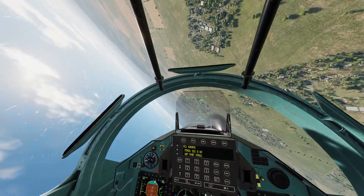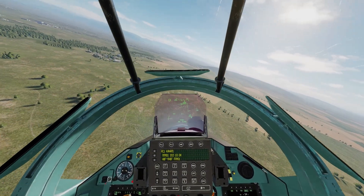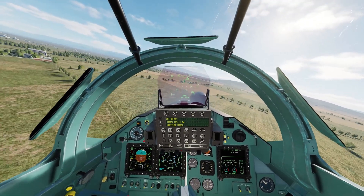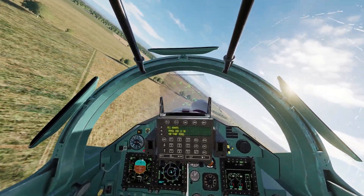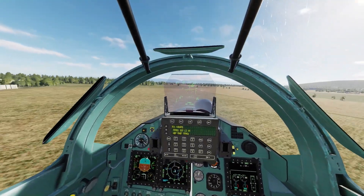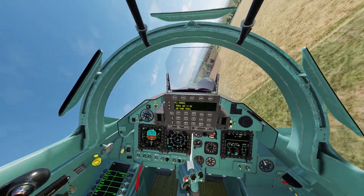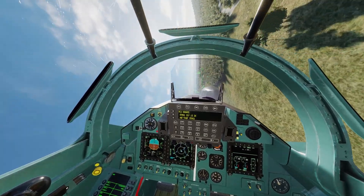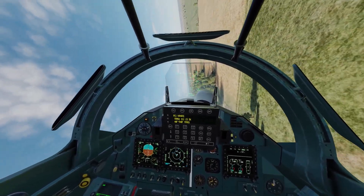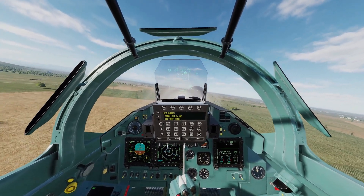If you're also flying low on the deck, it'll also correct you. Let's say you're getting low to notch a missile or something and you make a turn — it will automatically correct you if the plane detects you're too low. Trying to avoid the trees, because if you hit the trees you will die. And as you can see, it just corrected itself.